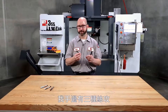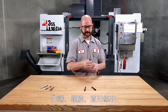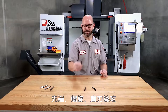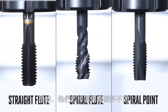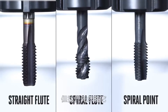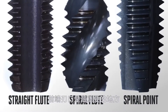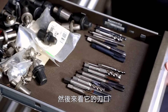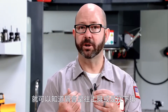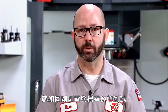Here I have three taps: a spiral point tap, a spiral flute tap, and a straight flute cutting tap. The flutes might be different between these taps, but focus only on the tip of the tap — on the cutting face where everything important happens. Just by picking up any tap and looking at that cutting face, we should be able to tell which way the chips are going to go, up or down, just like we could tell which way the snow was going to go with our snow plow.